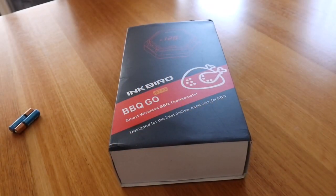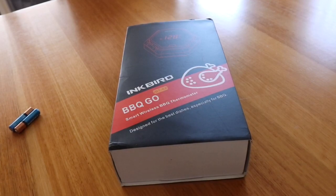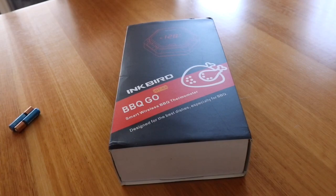Hi, this is Dave from Hector's Smokehouse and today I'm going to do a quick review on the Inkbird iBT 6X smart wireless barbecue thermometer.